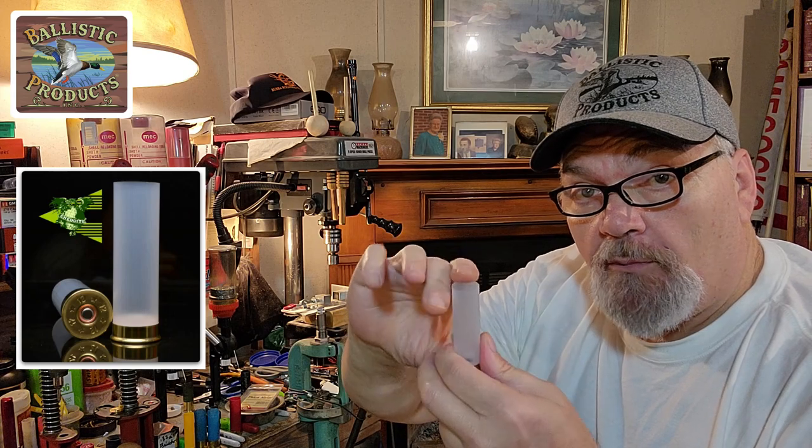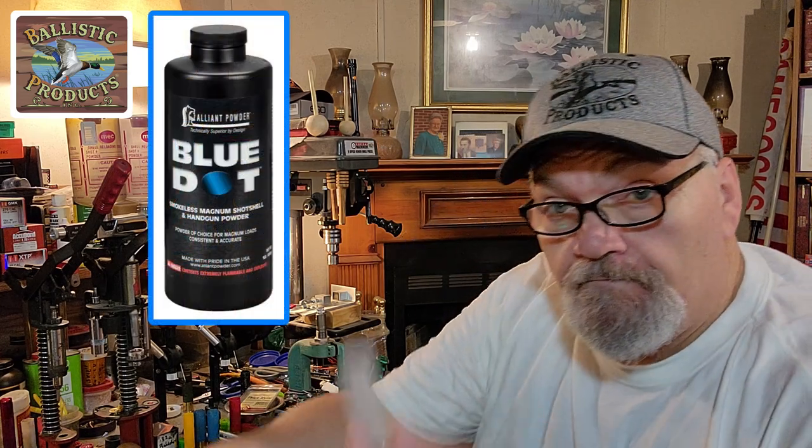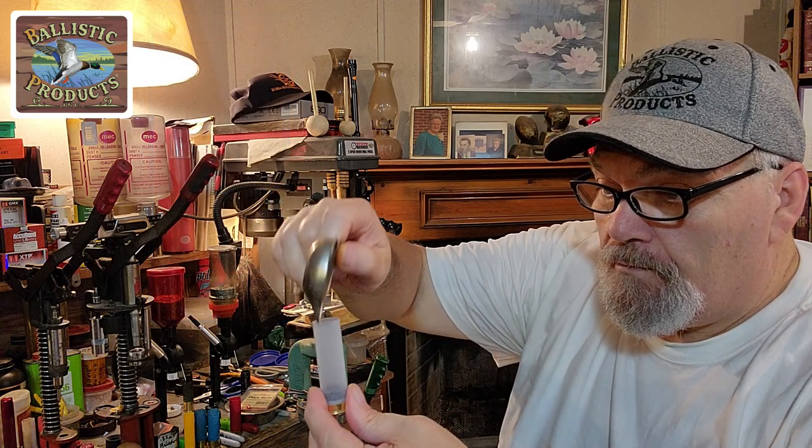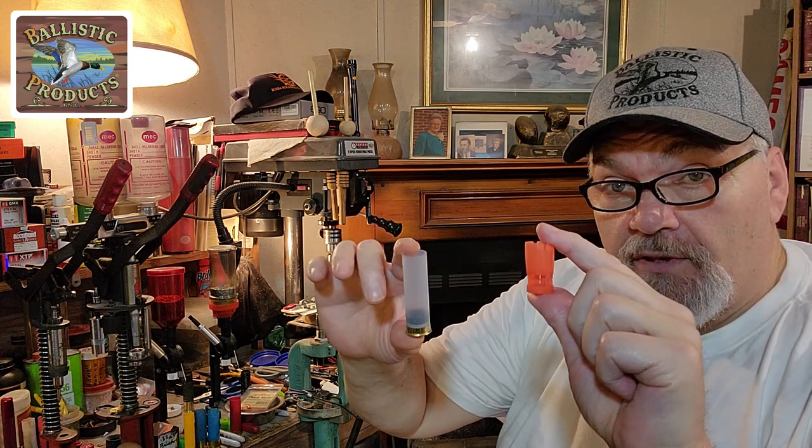We've got a brand-new primed Shaddai 2¼-inch hull here from Ballistic Products. I've got 32 grains of Blue Dot already measured out here in the Hornady Lock and Load. Now, in these straight-walled hulls, in order to keep the powder from migrating — it doesn't migrate too bad; the Blue Dot doesn't migrate by the CB1138.